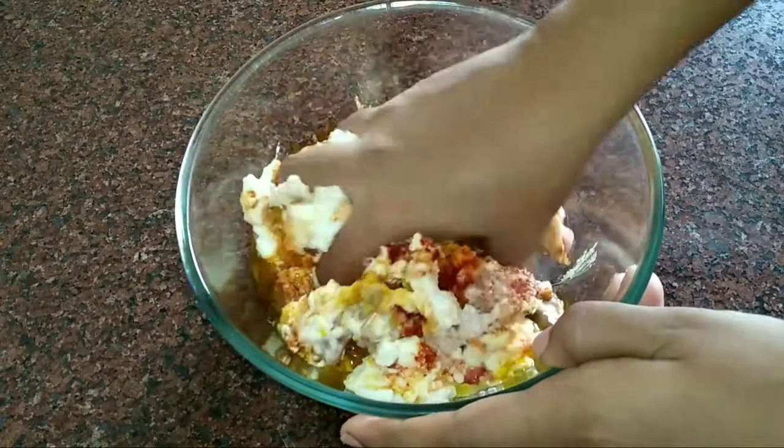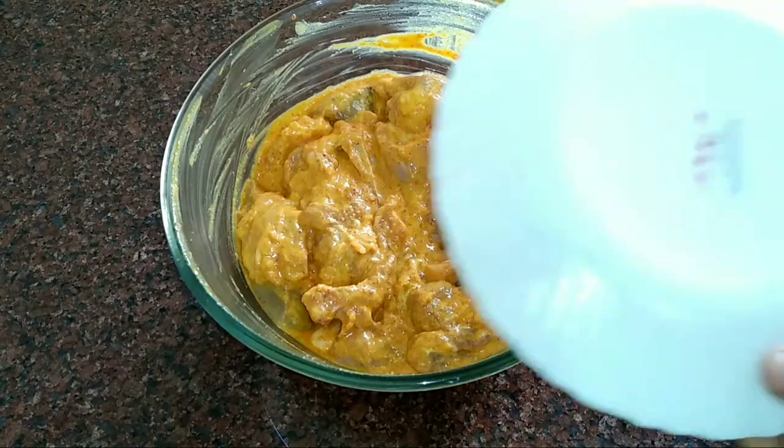Mix properly using hands. Cover it and set it aside for 3 hours.